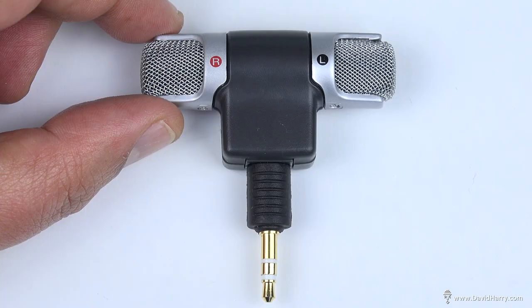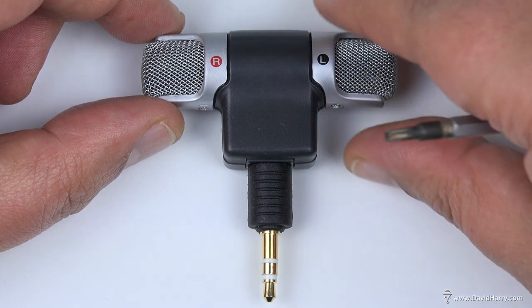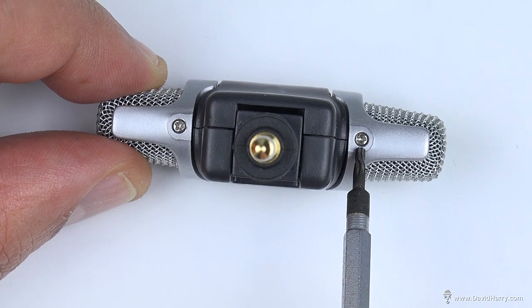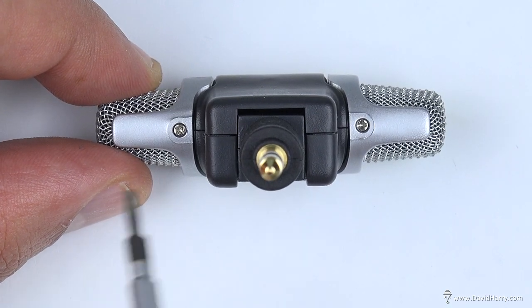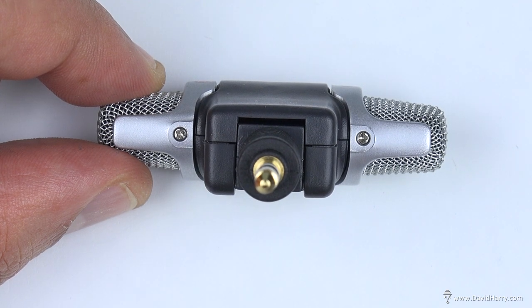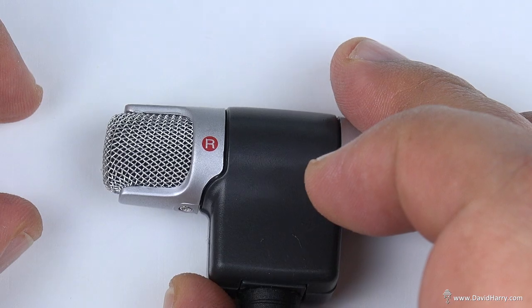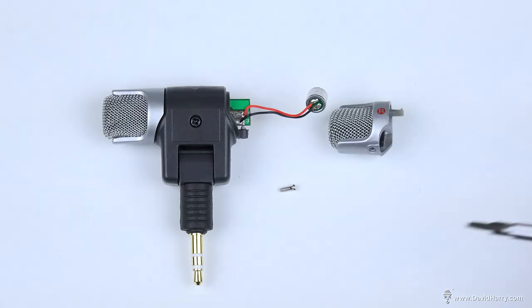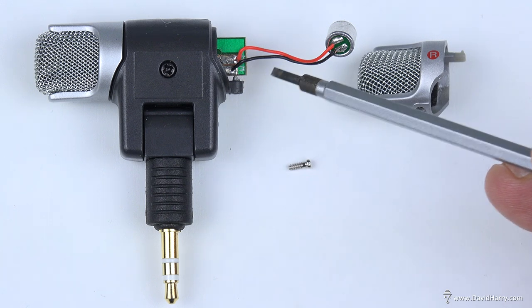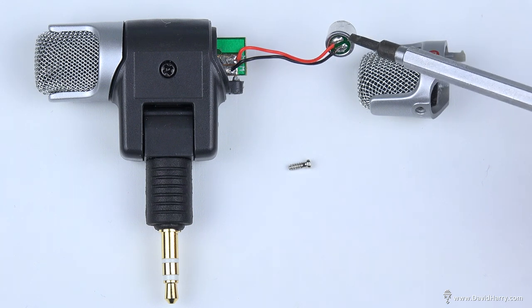The next thing we need to do is get access to the inside of the microphone so we can replace its capsules. If we look underneath, there are two screws, one on either side. We're only going to deal with one side because the same thing happens on the other side — just pick any side, it's exactly the same for both. I'm going to unscrew this side and the plastic part here will just lift off. After we've taken the screw out, we're left with the screw, the plastic end cap, and now we've exposed the cable and the capsule. We need to desolder the red and the black cable from the capsule.